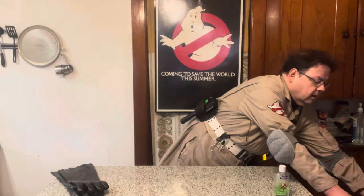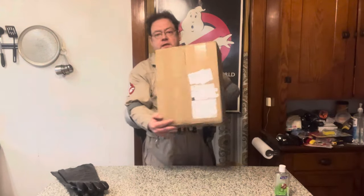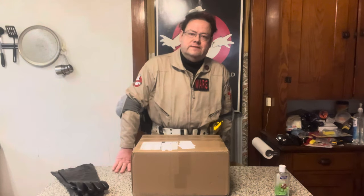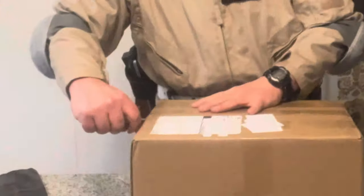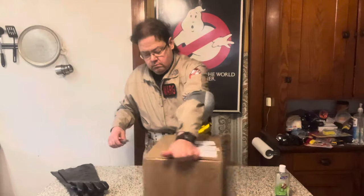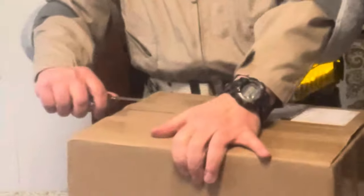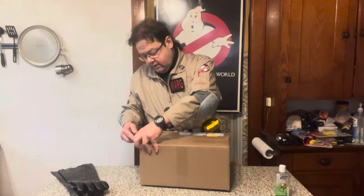You'll never guess what just arrived in the mail, unless you read the title on the video, which you almost certainly did. Anyway, here it is with my psychic paper address. The magnet that's holding this on is also holding my knife — and there we go. I wonder what I knocked down, probably a screw that I somehow missed. I should have cleaned this countertop beforehand.